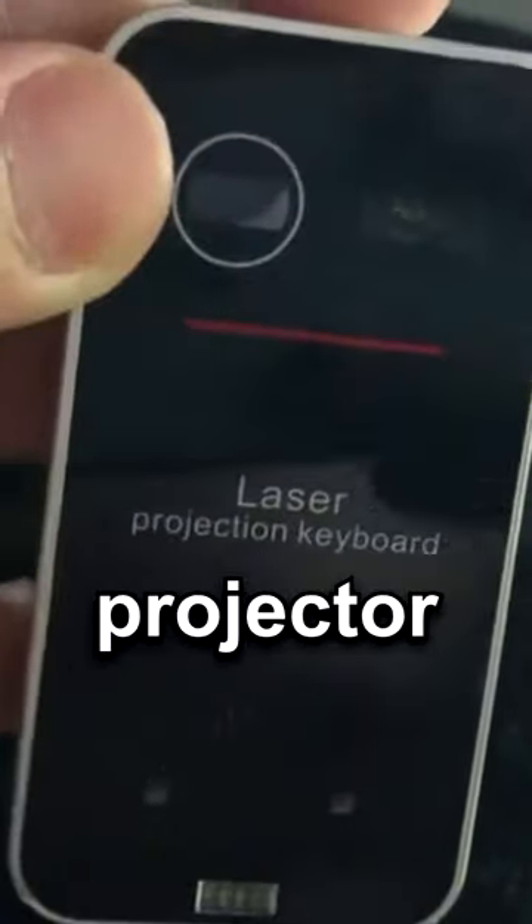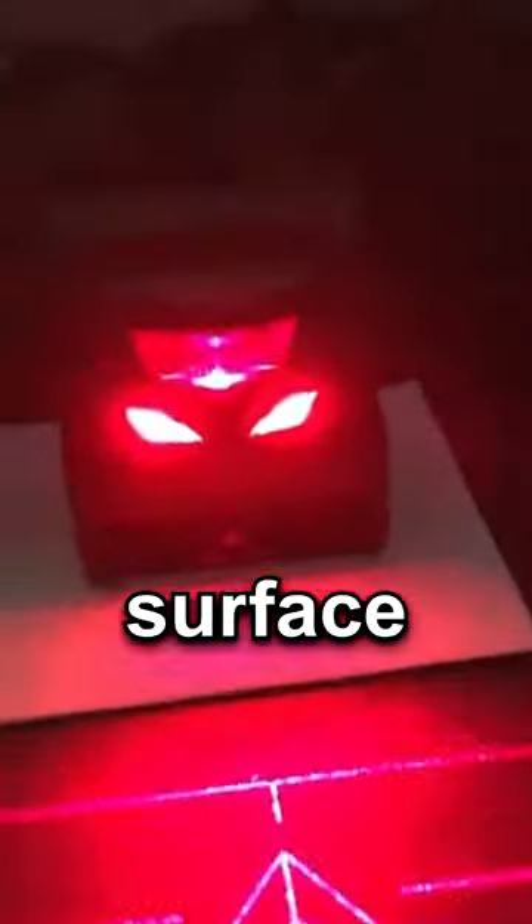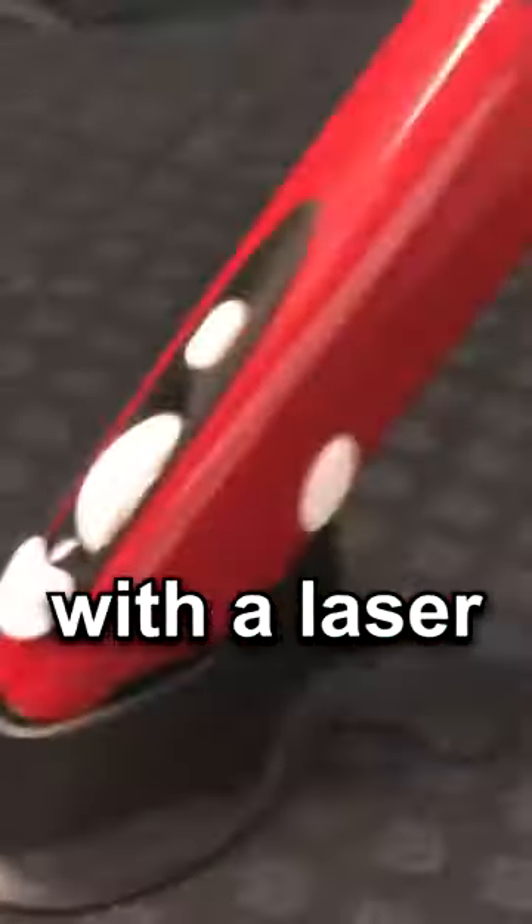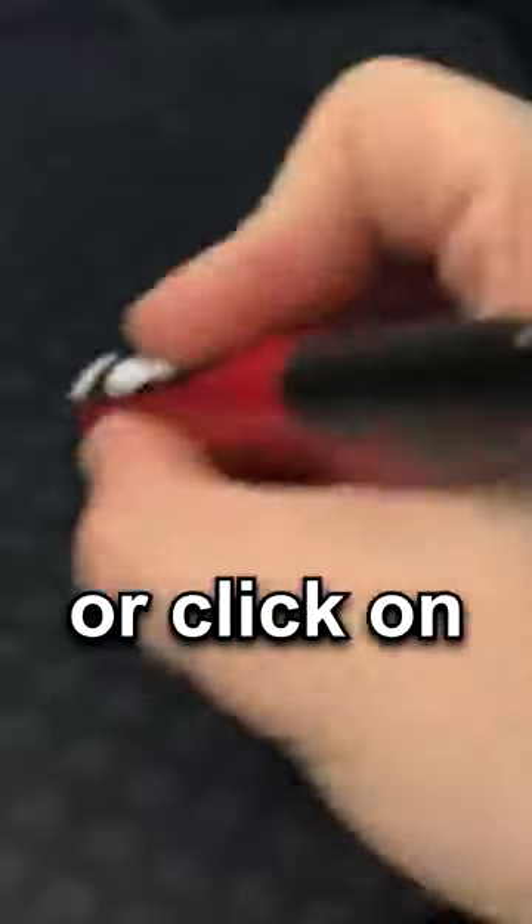This is a laser projector. It will let you make any flat surface into your own homemade mouse. But if you like writing instead, here is a pen mouse with a laser you can use to draw or click on whatever.